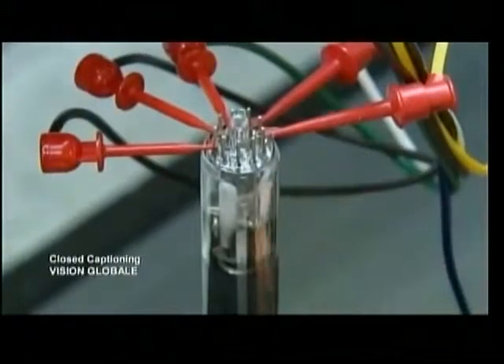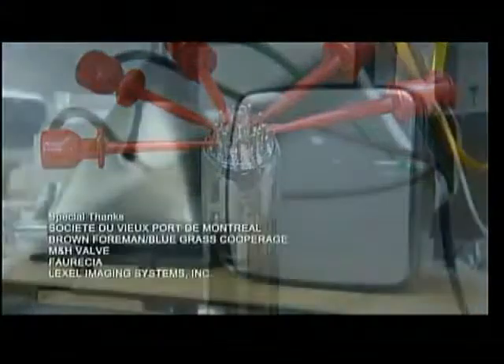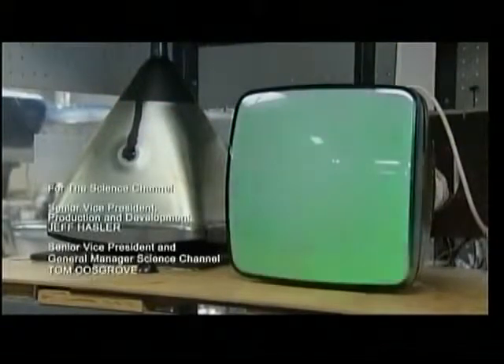Finally, workers apply electrical connections to the electron gun to bring the cathode ray tube to life.